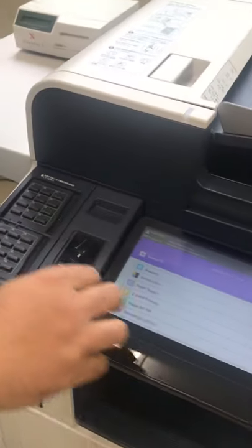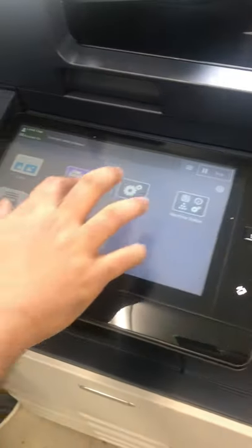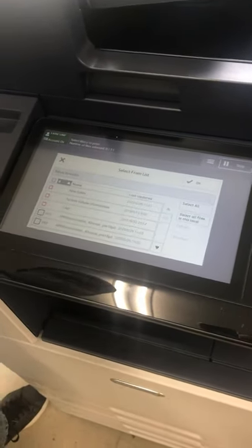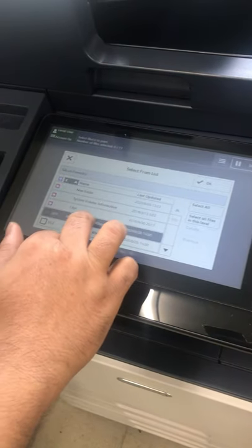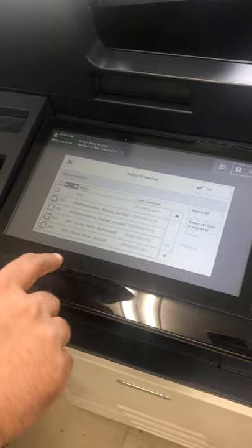First, you have to insert the copy card here and put your USB here. Then press the home button, go to media print, and it will read whatever files you have.